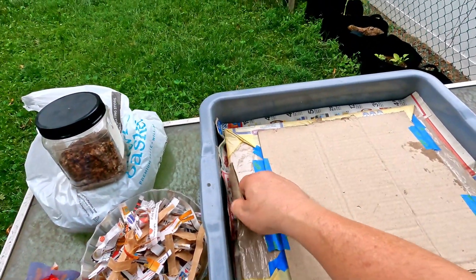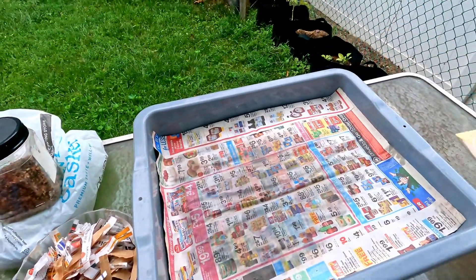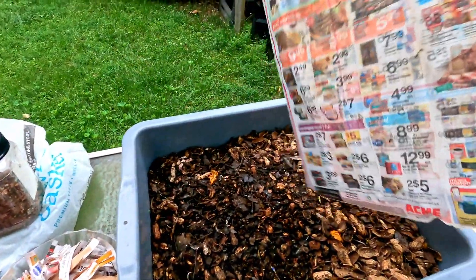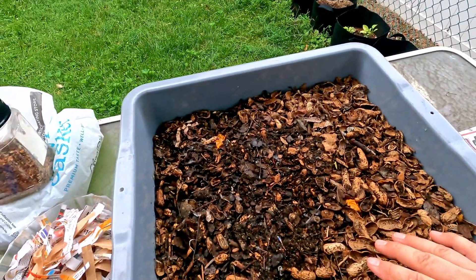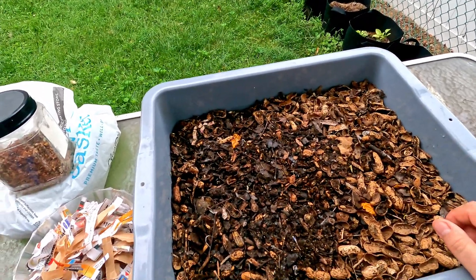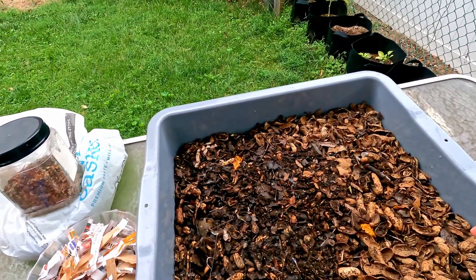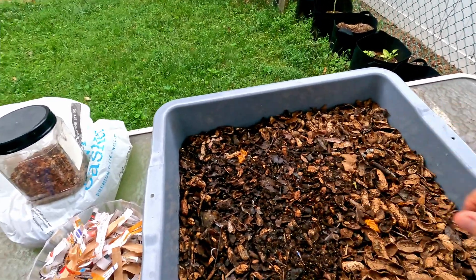It reminded me that I've got this container here full of material. This is the stuff that came out of my outdoor worm bag — it was two days ago that I sifted through the material. I took all the castings that went through the sifter and put them into one bin, and everything that got caught in the screen as well as all the worms were left in this container. With all the sifting and shaking, I just didn't want to overstress the worms by going through a light separation to try to get the worms out of this material.